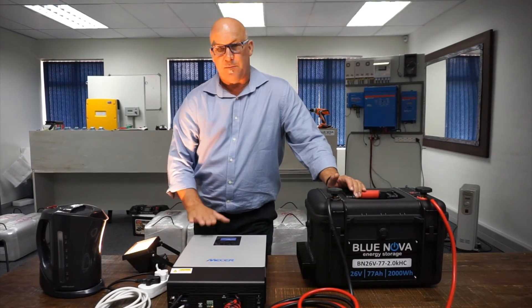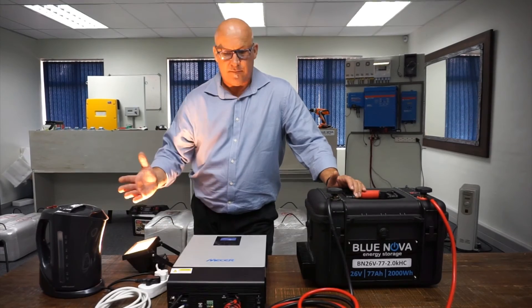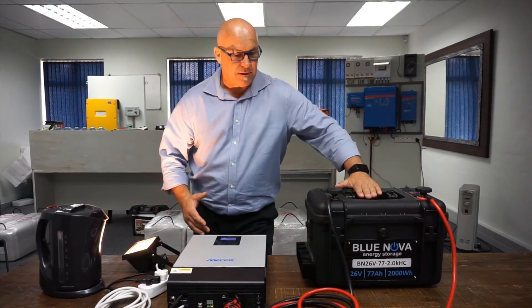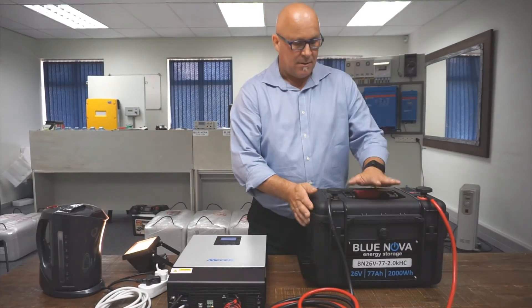That's about 90% capability of the system. It's the BlueNova — 26 volts, 2 kilowatt hours, 1 hour compact.